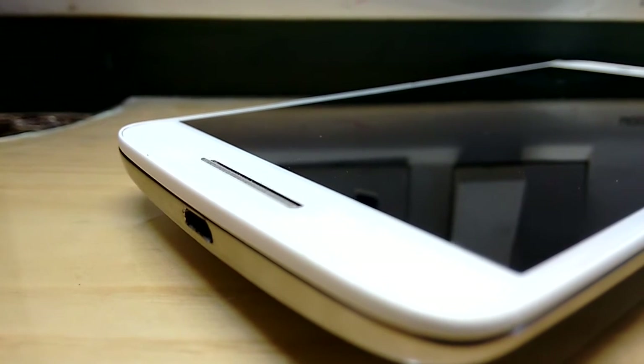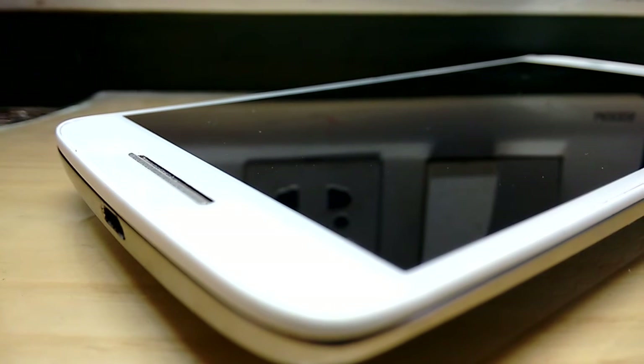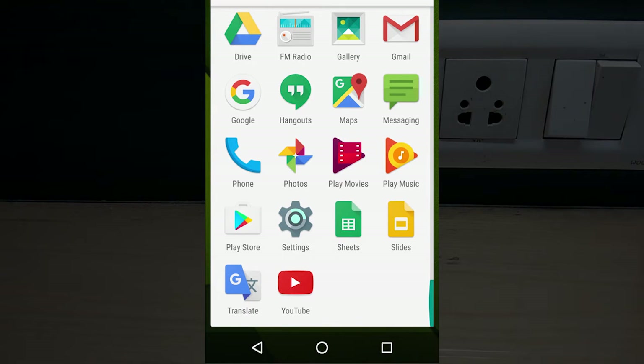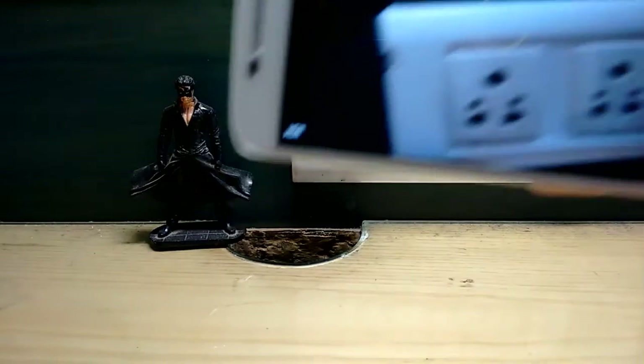It has a nano coating which makes it splash and dust resistant. It is not fully water resistant, so not for rain, but it can bear some light splashes. It supports both 2.4 GHz and 5 GHz Wi-Fi bands. It comes with less bloatware and has some basic sensors like auto brightness, compass, proximity, and accelerometer.